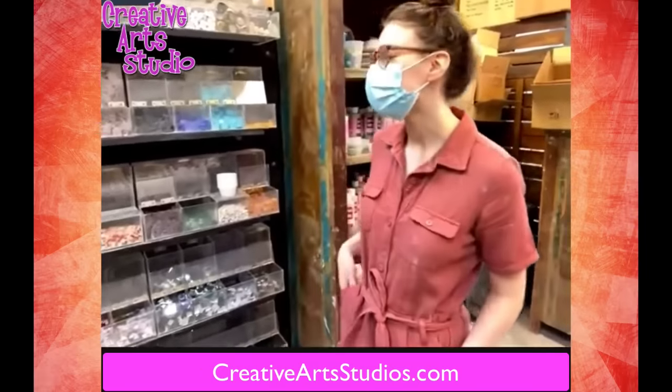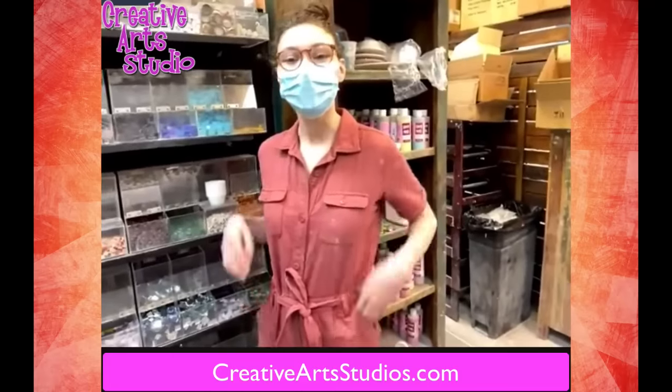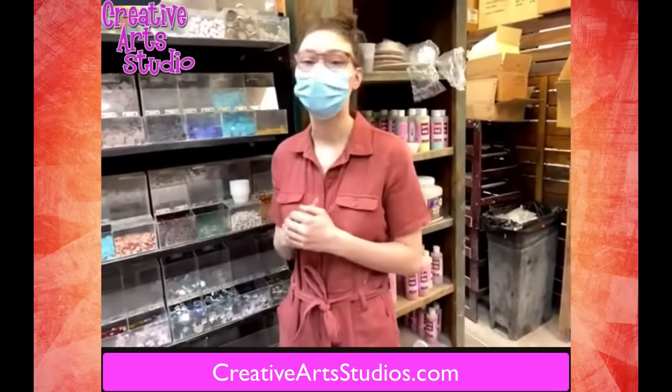Hi guys! I'm Georgie from Creative Art Studio. We're here to talk about a lot of the new products we have in and just the advancement of all of our products we have today.